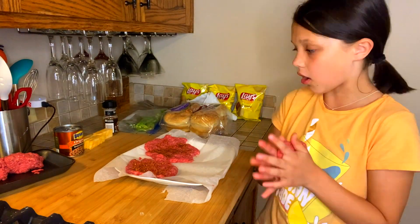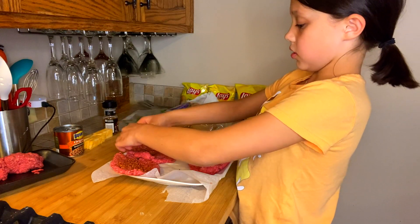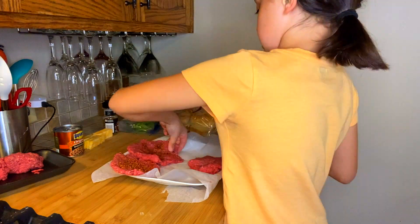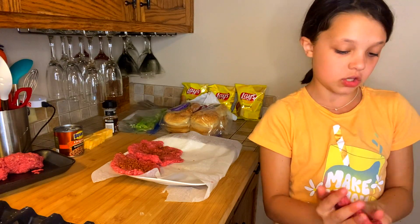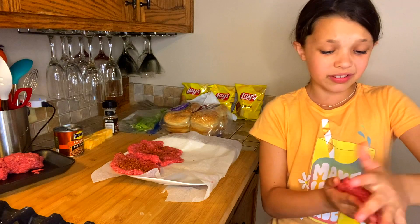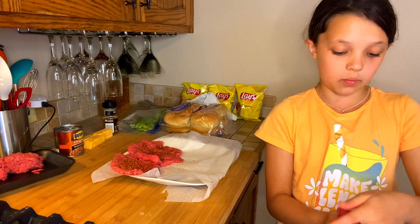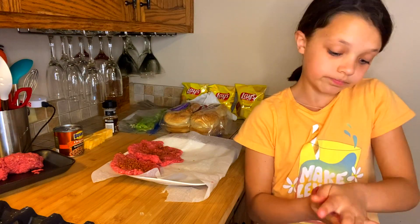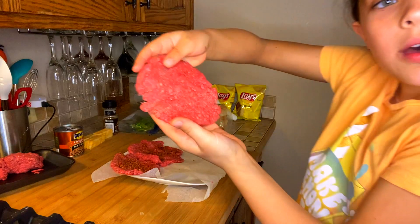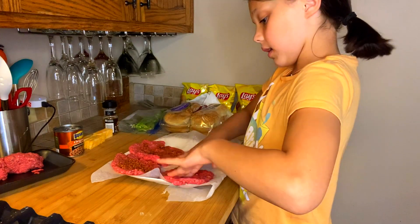I'm going to repeat this three more times. Make sure you have enough space — if they overlap just a little bit, that's okay. They don't need to be perfect burgers. Like I said, carelessly do it. You don't need to think about it too much; if you overthink it you might make it too flat or not flat enough. So just don't even think about it — just do it. That was a little smaller, but I flattened it up a little bit.